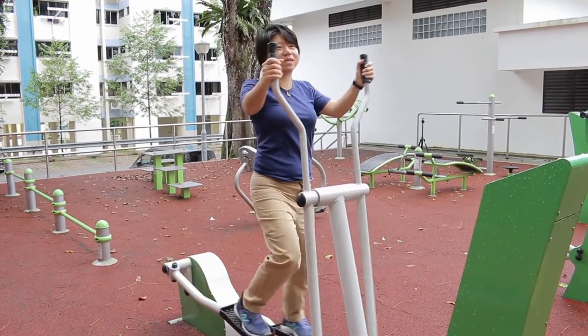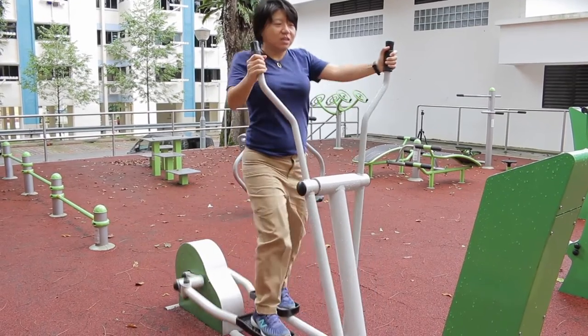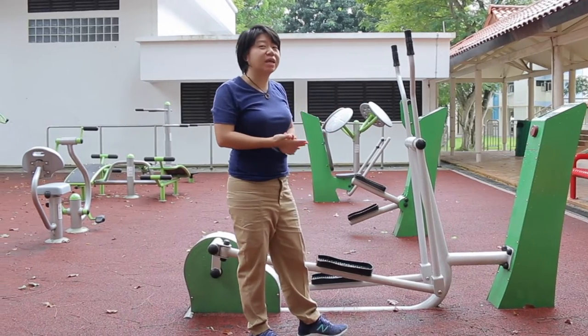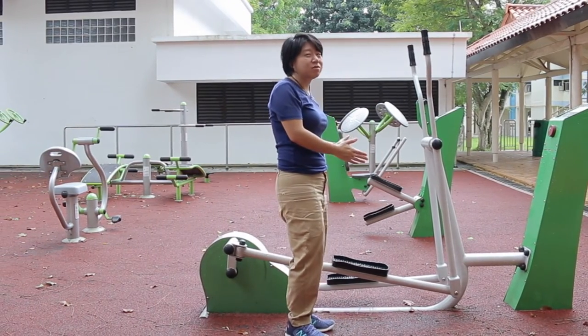This is actually very good for coordination — for people with Parkinson's and similar conditions. But for people with imbalance on one side, like stroke, you have to be really, really careful and have someone stand by you at the back.